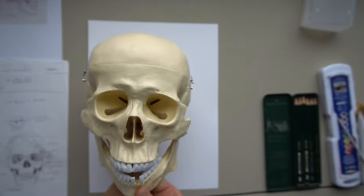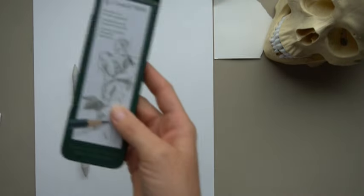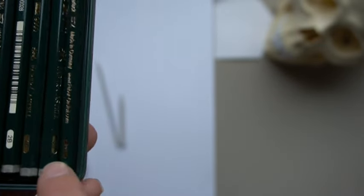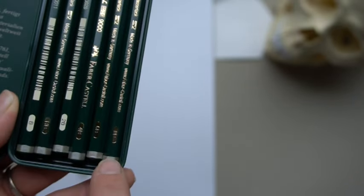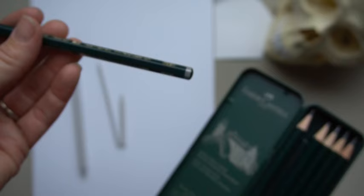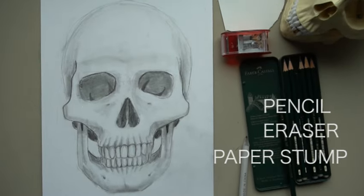These are the supplies that you need. You need some paper — I'm using Bristol paper, but you can use whatever paper you want. You need pencils; I'm going to be using a pencil set. These go in sizes from HB all the way to 8B. HB is the lightest, hardest lead; 8B is the softest, darkest lead. When we start drawing, we'll use the lightest — I like a 3H, but an HB will work. If you just have one pencil, use it. You also need an eraser, and I'm using a paper stump.